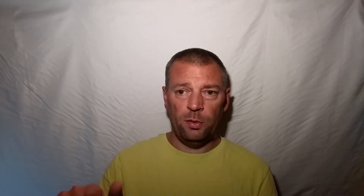It even goes as far back as the DSi and the original DS. The only one that doesn't have it is the original 2DS, because it has no clamshell. So there is a little sleep button, bottom right, which will put the 2DS into sleep.